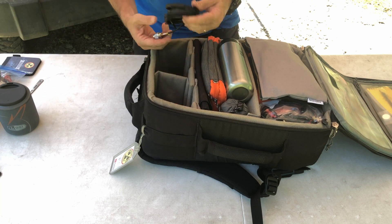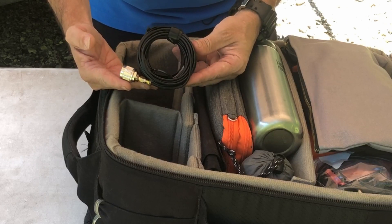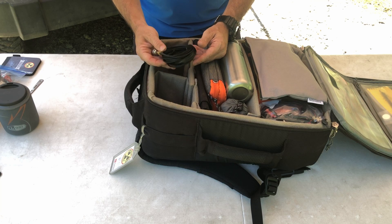Last but not least in that section is a small roll-up J-POL antenna. This one is only good to 5 watts, so I'm typically using it with an HT.